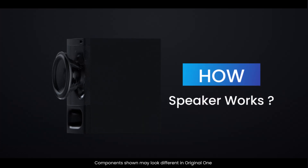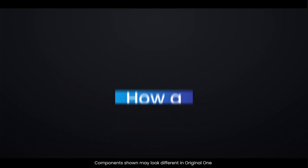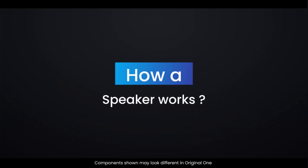Speakers are everywhere, from your phone to your home theater system. But have you ever wondered how they actually work? Today we're going to see how a speaker actually works.